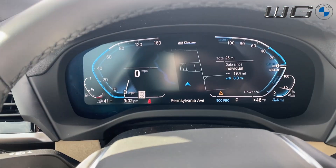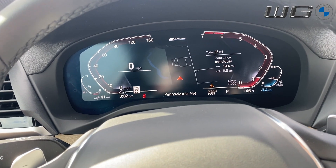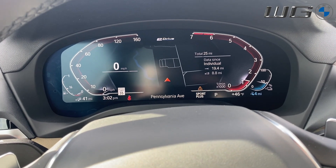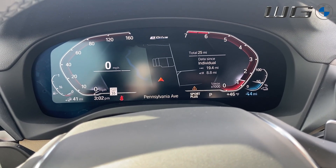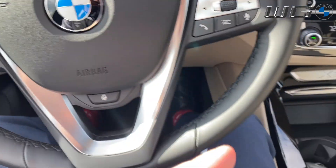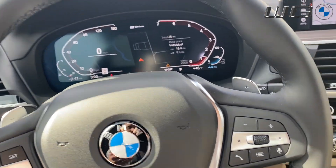Sport mode starts up the engine — that's going to give you the most possible power, because you're asking for the most power. So it's going to give you the most from the gas-powered engine as well as your electric. That gives you the most possible power, sharpest throttle response, heaviest steering, to try and give you the most direct feel on the road.